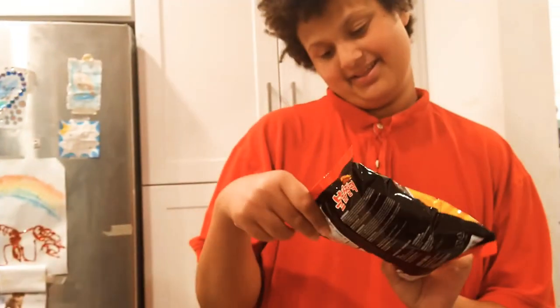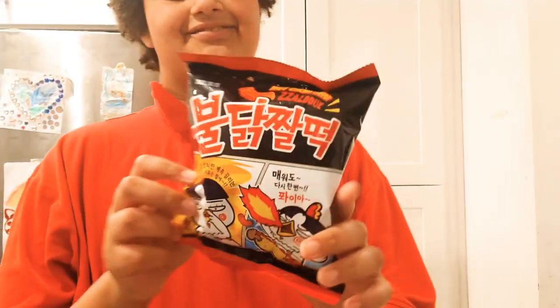What's up, Just Kidding I Squad! Today I'm going to be trying the Zalduck hot chicken flavored volcano chips.